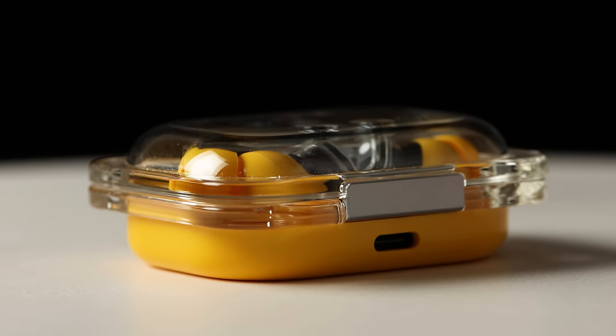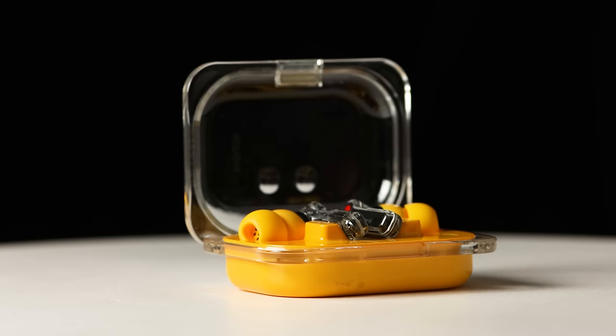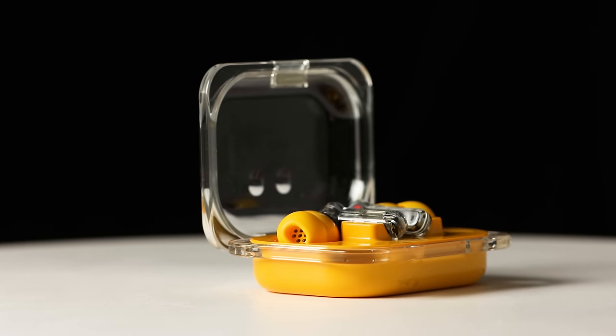Battery life is very impressive. With ANC on: five and a half hours in the earbuds, 24 and a half hours including the case. Without ANC: nine and a half hours in the earbuds, and a massive 42 and a half hours with the case. I normally don't care about the no-ANC figure, but that difference is really worth noting. And if you're not near an outlet, 10 minutes of charging gives you 10 hours of listening.